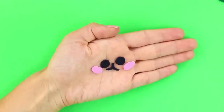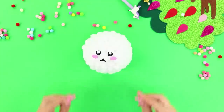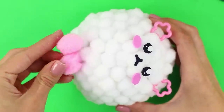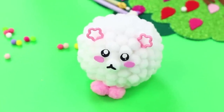Next, we'll cut the features out of felt. Glue them to the ball like this. Attach some little pink ears. And some little pom-pom paws so your sheep can jump all over your desk. Attach the tail. Your organizer is ready!